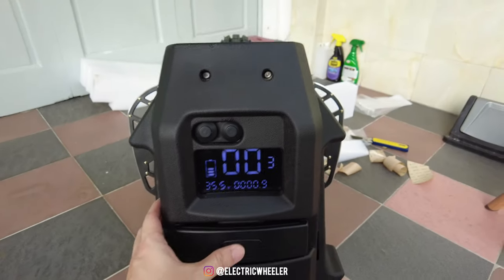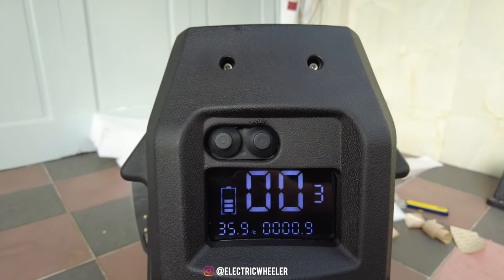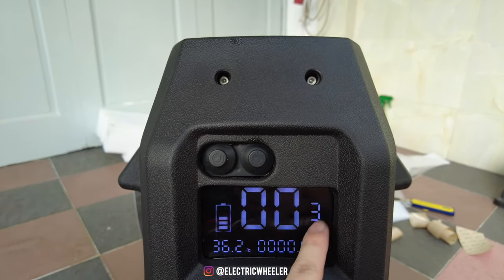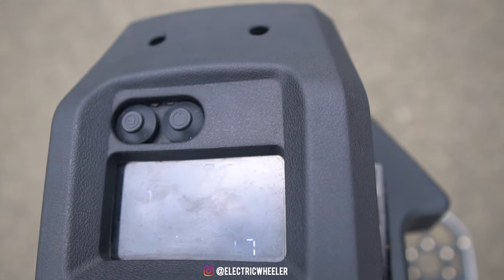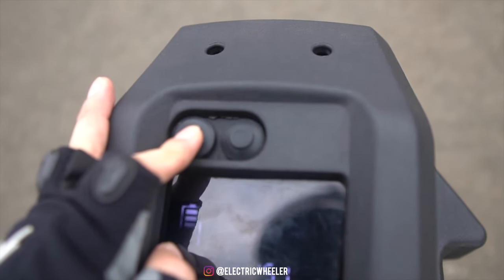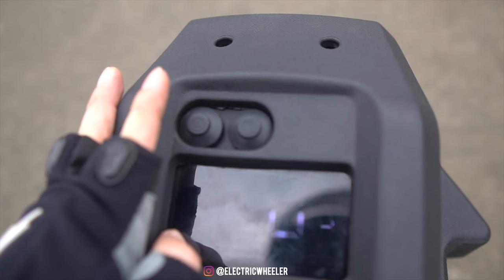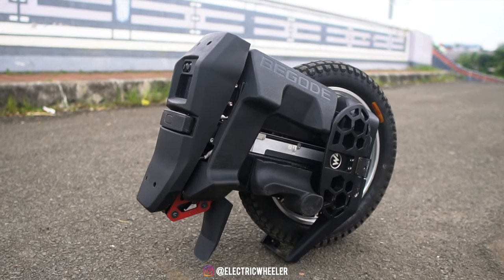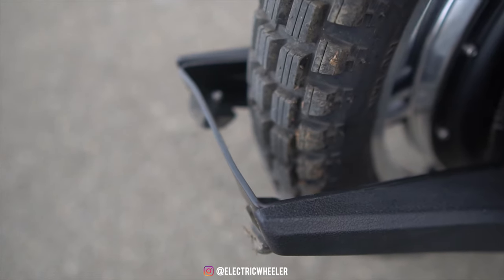Master dilengkapi dengan LCD display yang besar dan posisinya ada di atas — ini adalah LCD terbaik yang pernah ada di EUC. Informasi yang ditampilkan juga jelas dan besar: ada informasi speed, baterai, riding mode, temperatur, dan juga odometer. Sayangnya LCD ini nggak terlalu terlihat di bawah terik matahari, tapi di sore atau malam hari sangat jelas. Berbeda dari kill switch pada umumnya, Master menggunakan lift button — hanya dengan menekan tombol ini dua kali, balancing motornya akan di-pause dan wheel bisa diangkat ataupun diparkir. Master juga udah dilengkapi kickstand bawaan sehingga wheel ini bisa dengan mudah diparkir, meskipun pelat besi ini gampang bengkok kalau terjadi benturan atau crash.